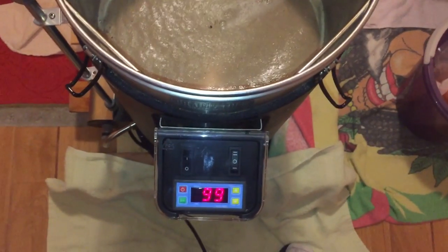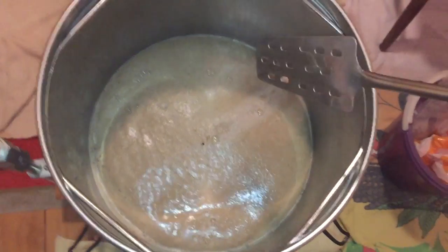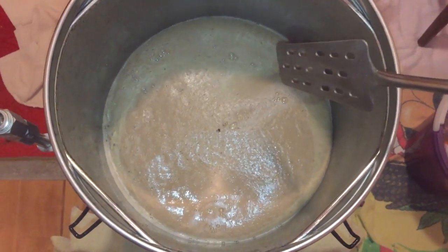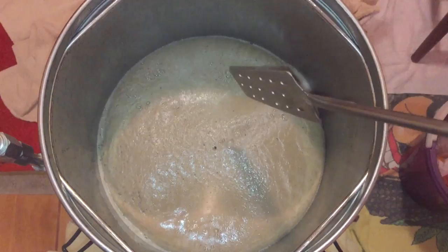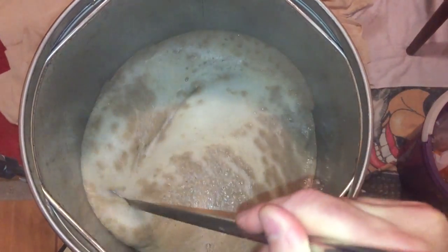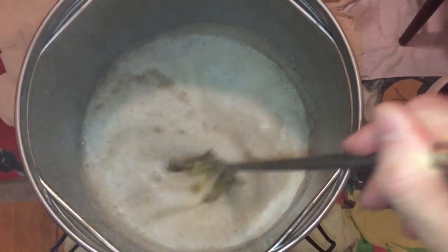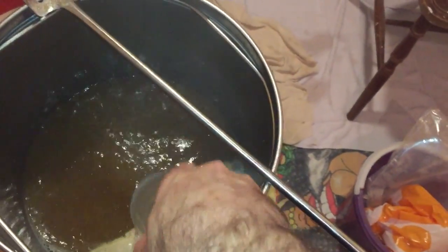We're just coming up to the hop break now, so I'm getting ready to stir it all in. You will find that with the Grainfather, even though it says 99 degrees C, chances are that is actually boiling — and as you can see, there it is, the hop break. It's now important to stir all this back into itself and wait until this is all done before adding your first hop addition. Most of that foam is now gone, so I'm adding the first hop addition — and this is when I actually start the timing of the boil.